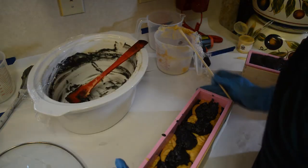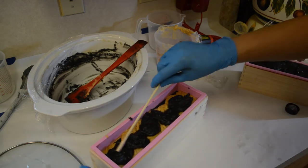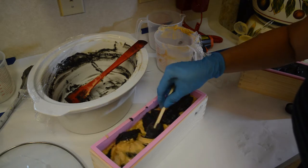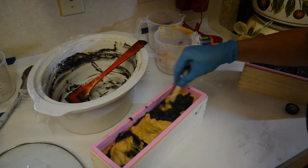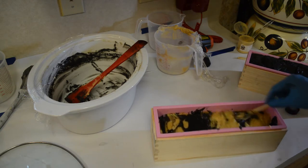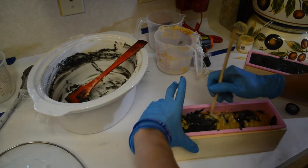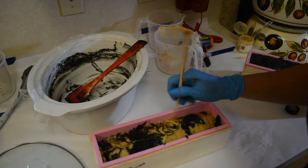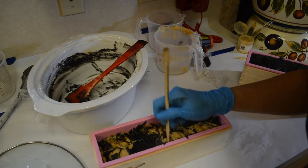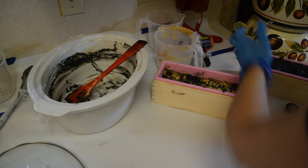Now I'm going to take this and I'm going to go in and swirl this way, then turn this way and swirl — do a little thingy right here. This one is done.